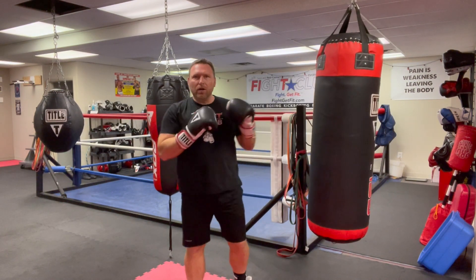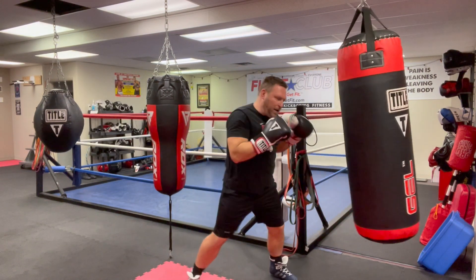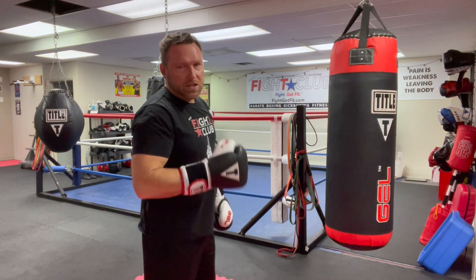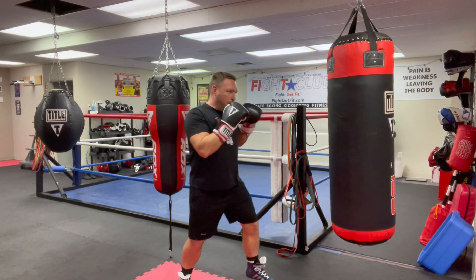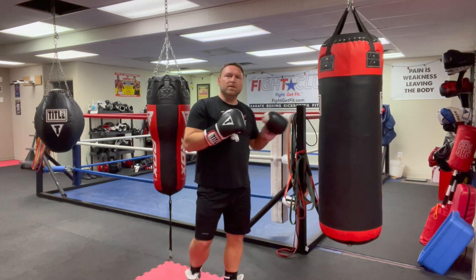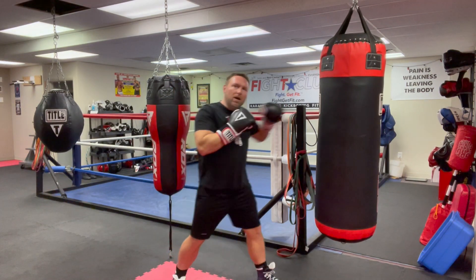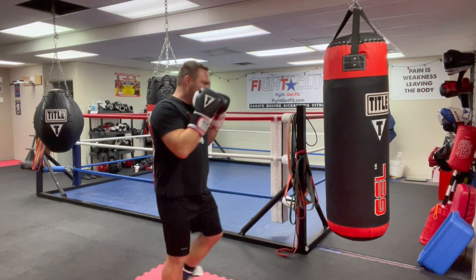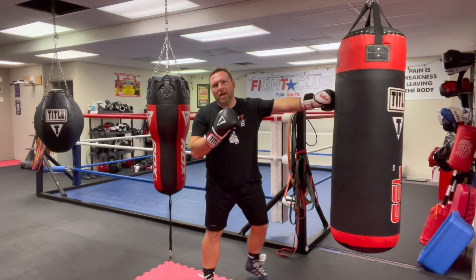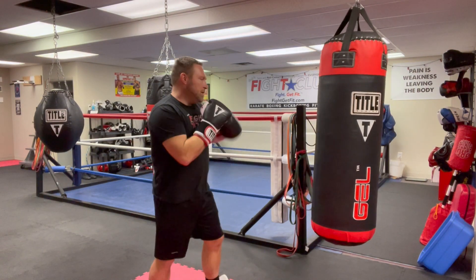Then you go to your double jab. The double jab is basically two half beats instead of two whole notes. So instead of going here and here — two slow ones — the double jab is two quick jabs, as fast as I can throw, catching them when they don't think that second jab is coming.